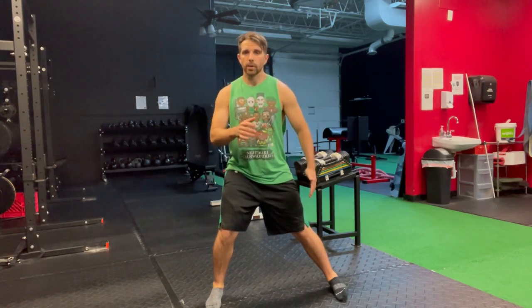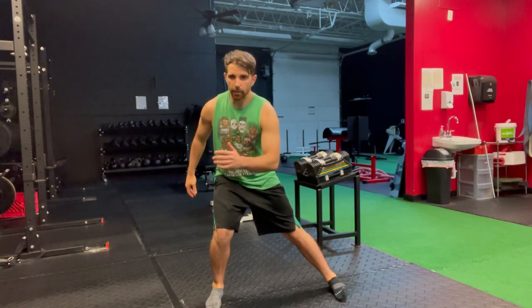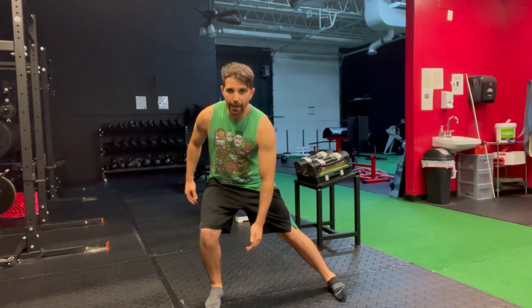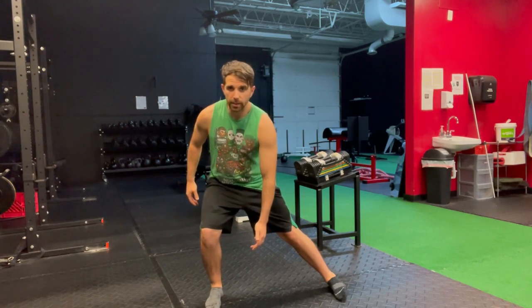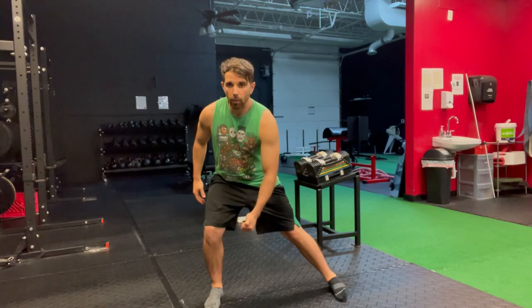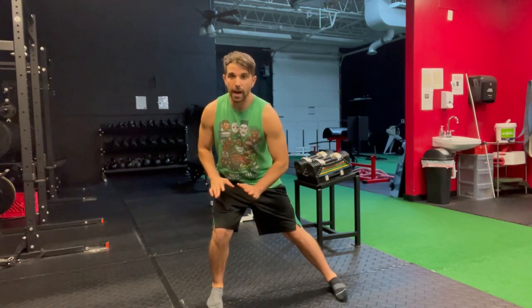Then from there I'm going to sit down, keeping this knee and preventing it from going out. The tendency for people is to either turn the foot out, let the knee drift, or both. We want to make sure that neither happens.